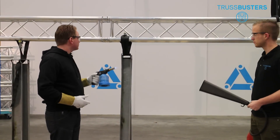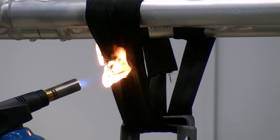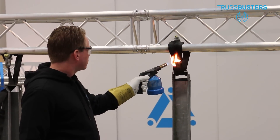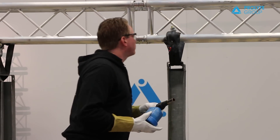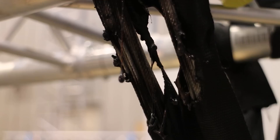And now the soft steel. Looks a lot better, doesn't it Benny? Yeah, it's not going to break any time soon. As you can see, the soft steel is still hanging and your lighting equipment won't come down.